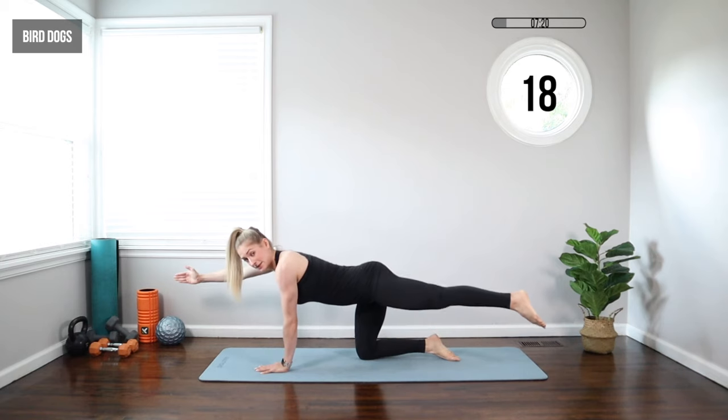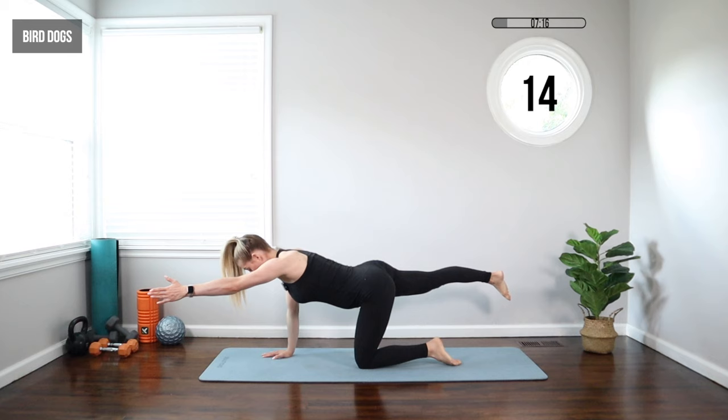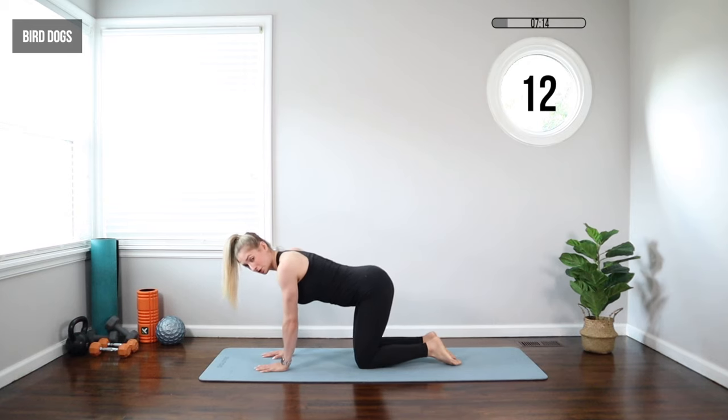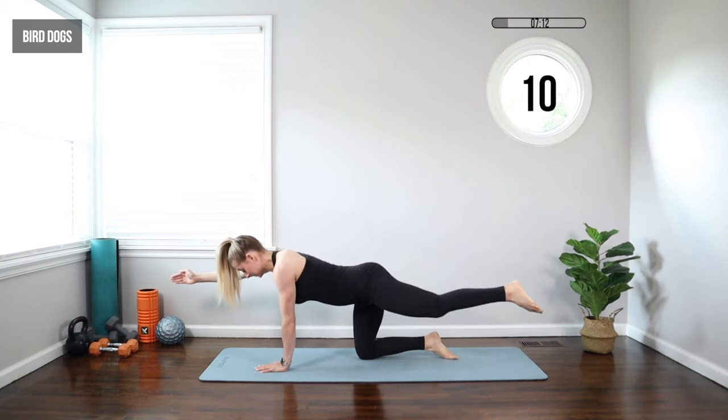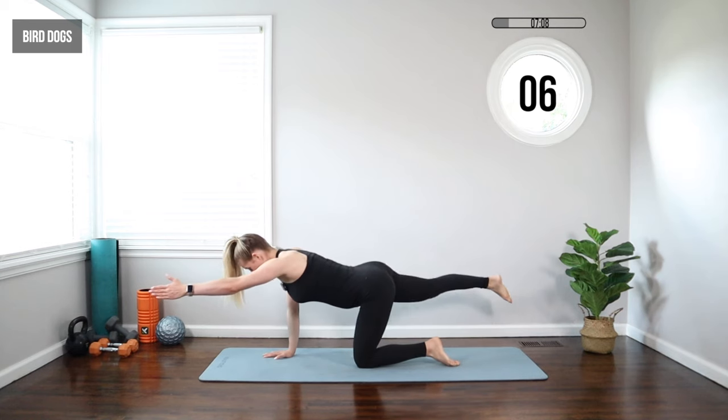This is one of the best core exercises I recommend for prenatal women and postpartum because it's gentle on your abs. You're working on balance, working those muscular slings — those cross slings in the back of your body that help support you as baby grows. It's really important to do these, so every trimester we're going to be doing these in our core workouts.